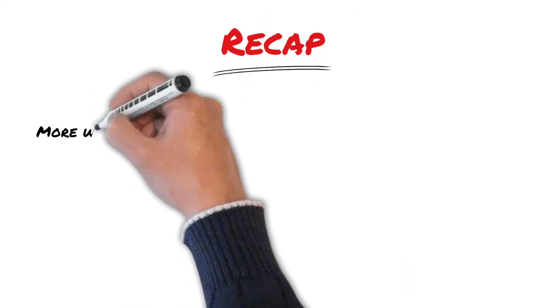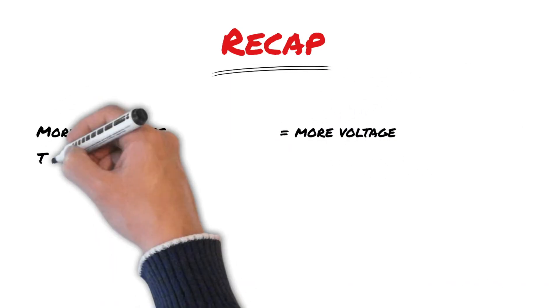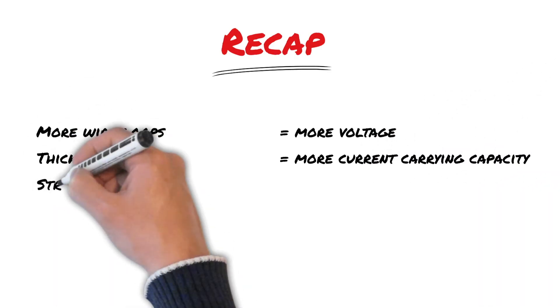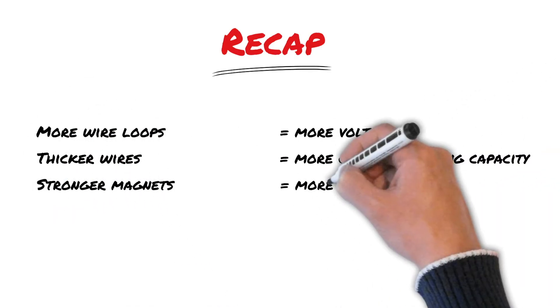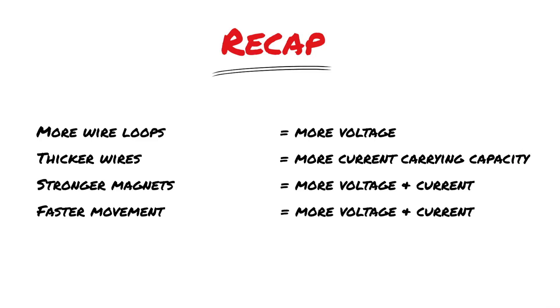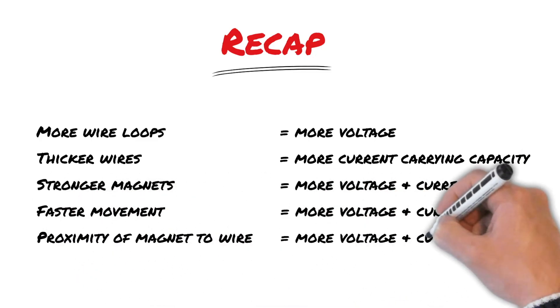So to recap: more wire loops means more voltage. Thicker wires means more current carrying capacity. Stronger magnets means more voltage and current. Faster movement between the magnet and the wire means more voltage and current. And less space between the magnet and wire means more voltage and current.